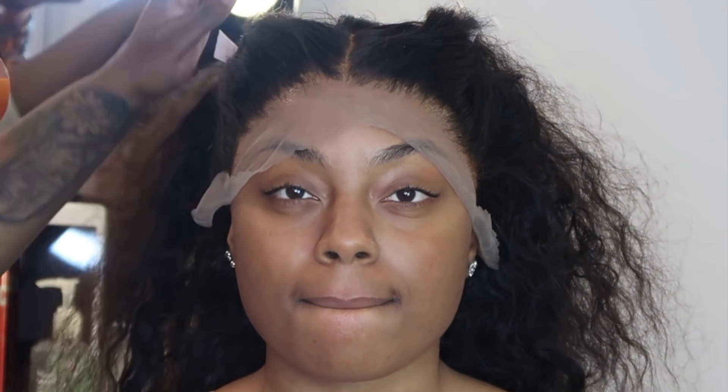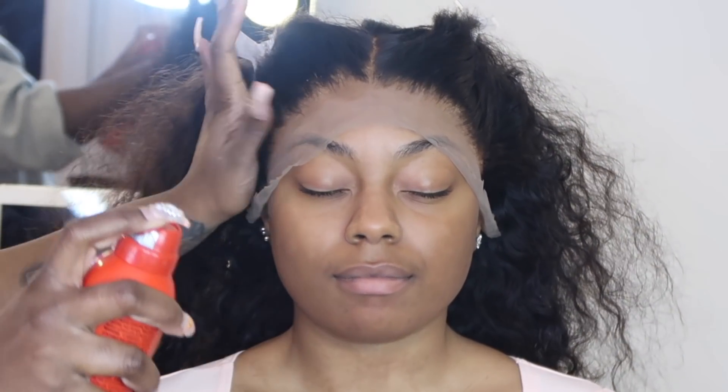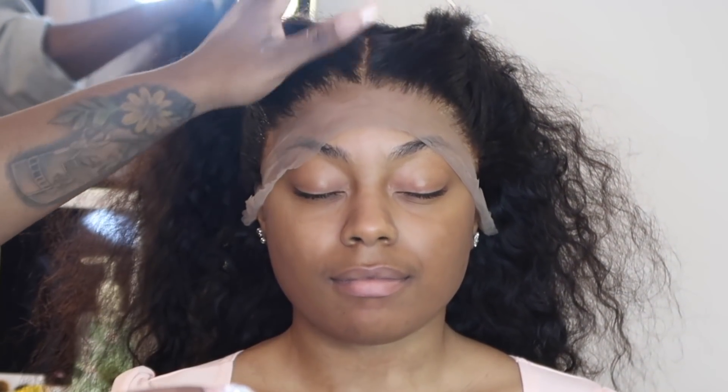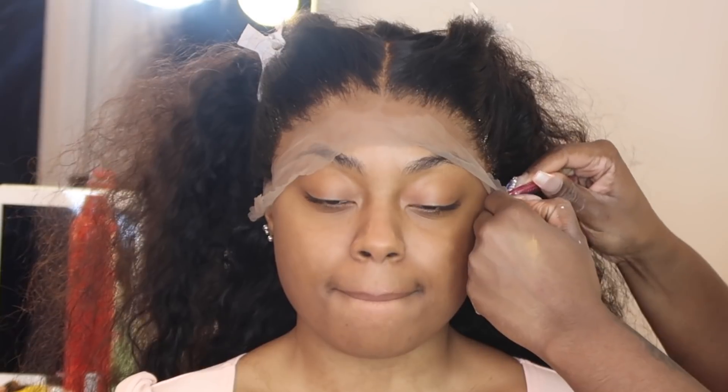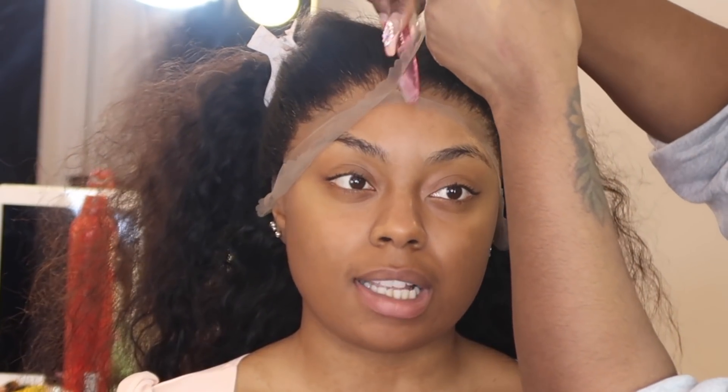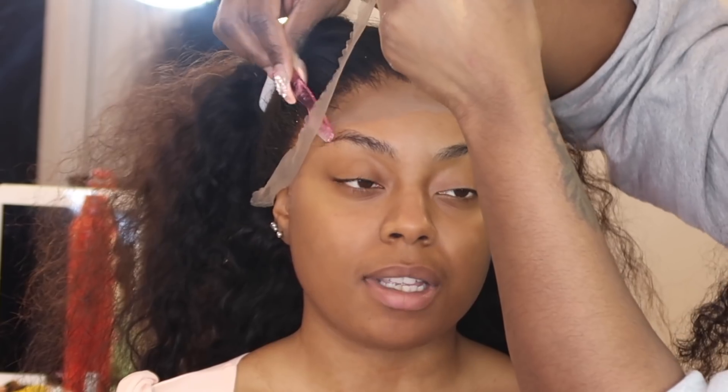I'm going to take my blow dryer. After I blow dried it, I'm going in with that same hairspray and spraying the lace again — this is going to help melt it some more. Now I'm going in with my razor to cut off any extra lace. Since the lace isn't close to skin tone and is actually a little bit darker, you want to cut off as much lace as possible so there's not much contrast between the hairline and the skin tone.